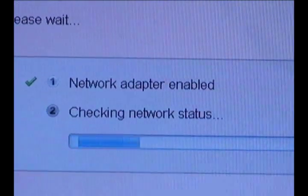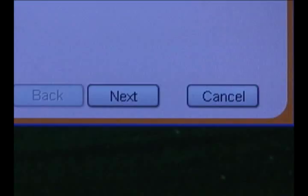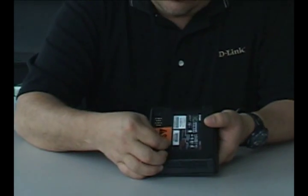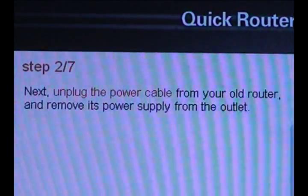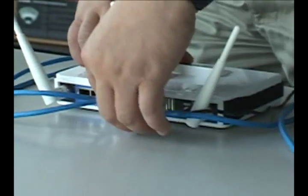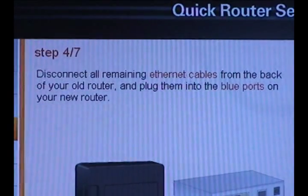Now the quick router setup wizard is going to check your connection. You're going to be asked if you're replacing an existing router — I'm going to select Yes for this installation and then click Next. Now you're going to want to remove the sticker from the back side of your router. For the hardware, you're first going to want to unplug the modem's power, then unplug the power to your old router. Now unplug the Ethernet cable from the WAN or internet port on your existing router and connect it to the DIR-685's internet port. Then disconnect all of the other Ethernet ports from your router and connect them to the 685.